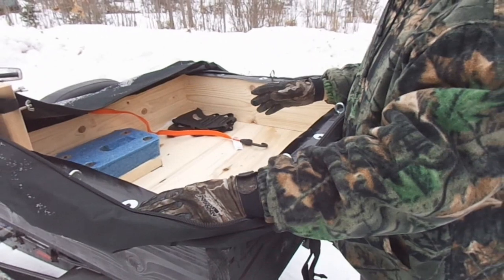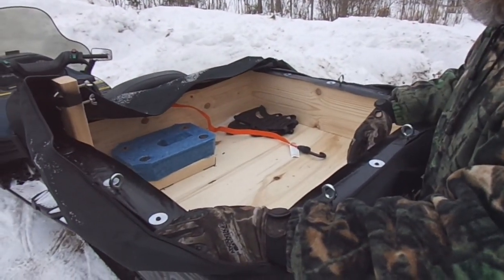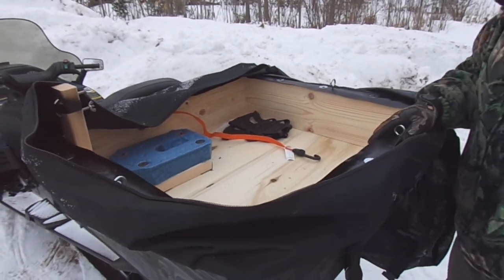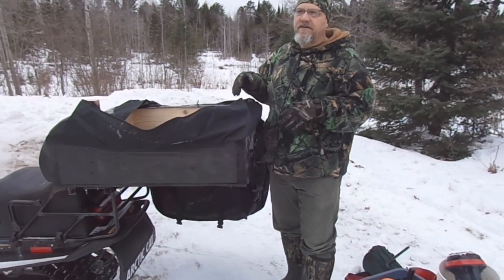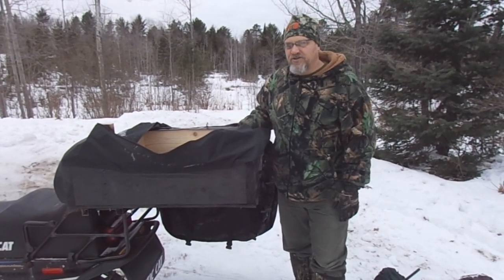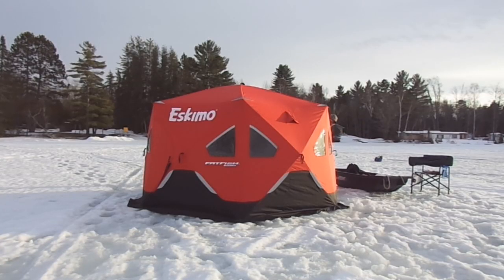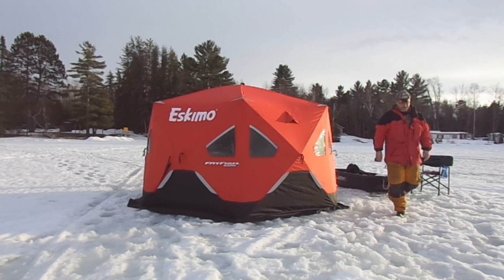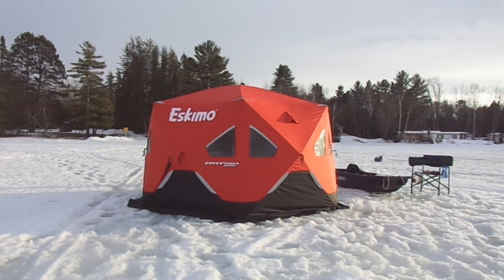My buddy Ronnie Camaro thought it would be a good idea if I mounted like a pedestal seat right here to make it more like a bass boat — I just didn't really see any sense to that. Now, this cargo box doesn't fit everything that a guy might want to bring out on the ice. If you wanted to bring a big portable shelter out with you, you still might want to incorporate a pull-behind sled. I'm sure there'll be trips where I'll be having a sled behind this too. But it is nice to maybe get your electronics and your heater up in here and not have them banging around in the sled you're pulling behind the snowmobile or four-wheeler.